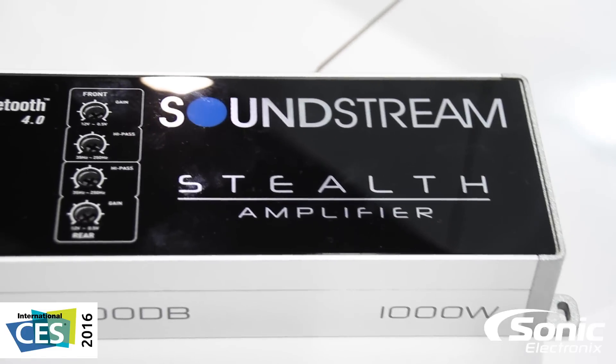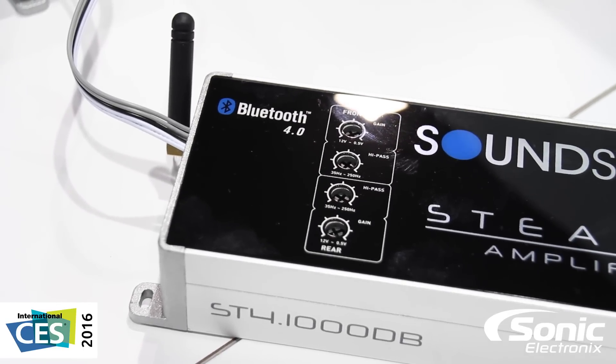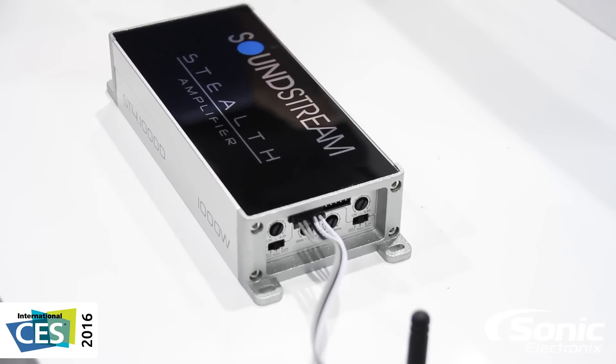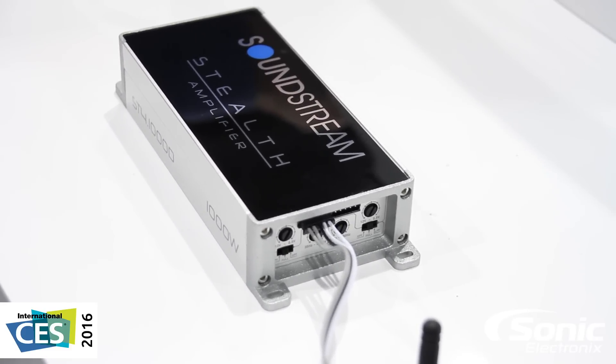Crossover functions include variable 12 dB high pass, as well as independent gain. Stealth Bluetooth amplifiers include a through-pass output, which can be connected to any additional amplifier or the equivalent monoblock for subwoofers.